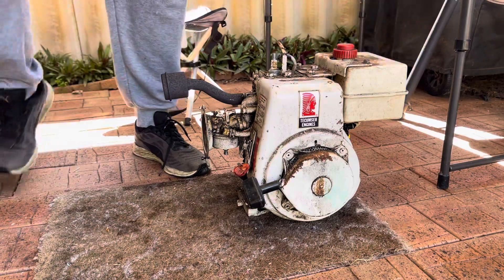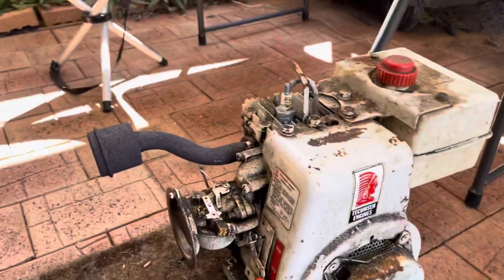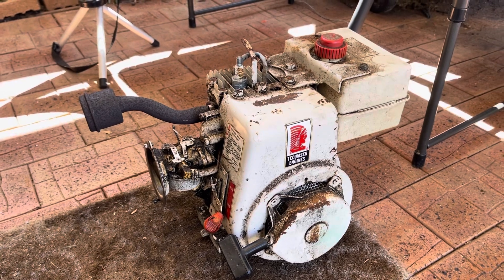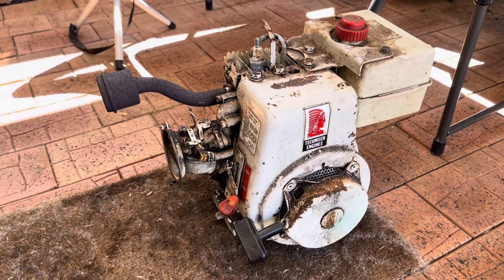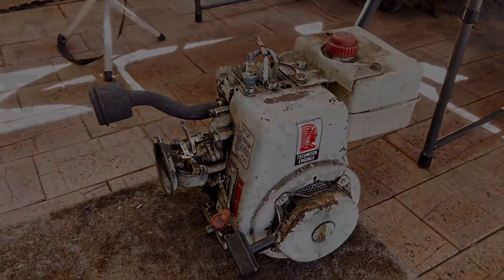That's the smoke alarm - so that's kind of cool. Let me know your thoughts on where I should go with this. What would you like to see? A full resto, a deep service, an in-depth service, or just a quick clean, go out, test it for an hour or so and make sure there are no issues? Hope you enjoyed it, catch you next time!